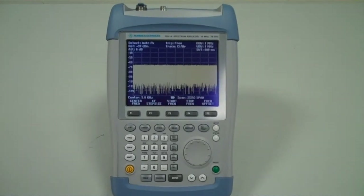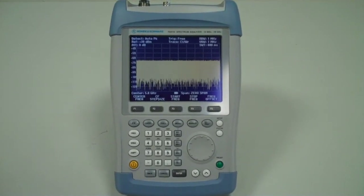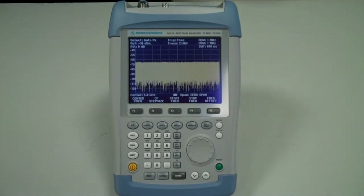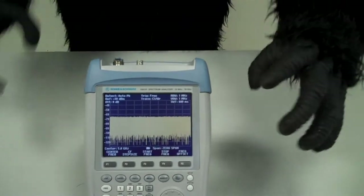Welcome to Technical Communities Gorilla Marketing TV, Rohde & Schwarz FSH-18 episode. The Rohde & Schwarz FSH-18 is an 18 GHz, fully featured spectrum analyzer in a handheld format.